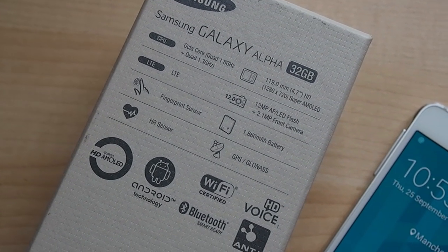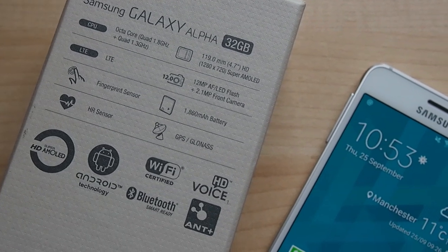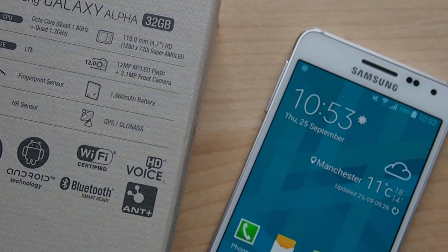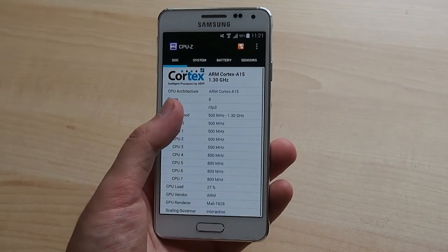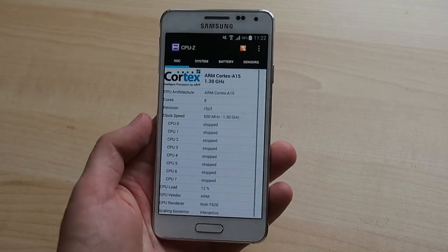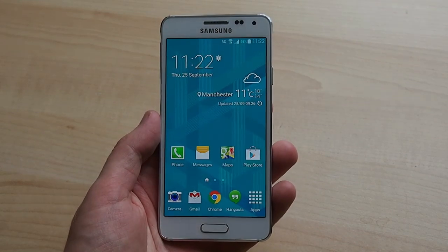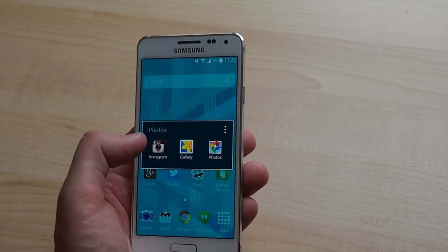On the inside, things get a little interesting. In the US, the Alpha comes with an off-the-shelf Snapdragon 801 CPU, but the European version we've got here uses Samsung's own Exynos 5430 chip — an octa-core CPU with four high-powered Cortex-A15 cores at 1.8GHz paired with four energy-efficient A7 cores at 1.3GHz. It's not unusual for Samsung to ship both Exynos and Snapdragon versions of a phone, but it has been interesting to use Exynos for a change, and in our experience the chip in here is every bit as fast as its major rival.